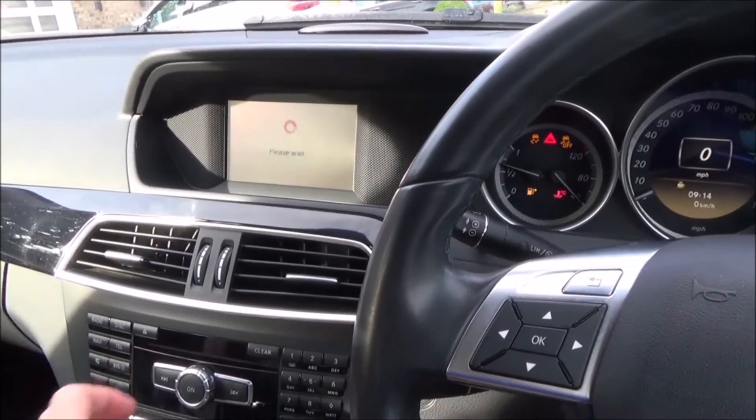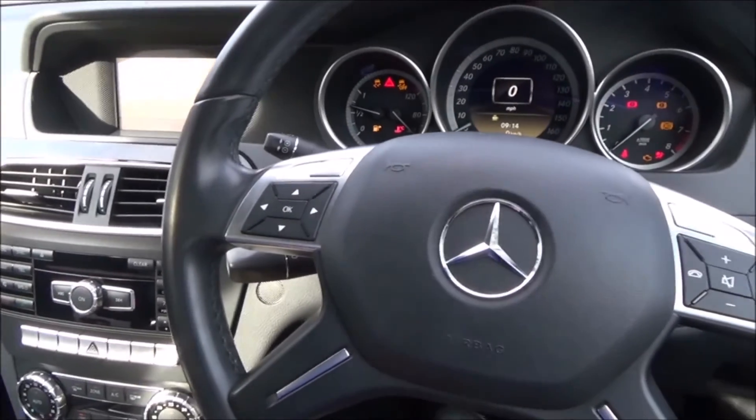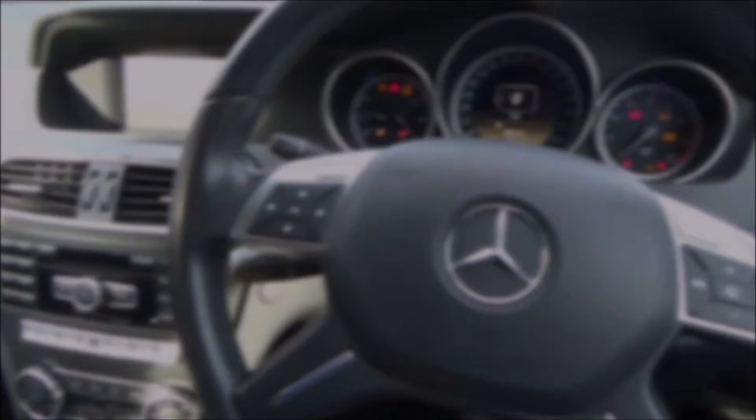Estimated time of arrival is 9.50. So that's how you adjust the volume of your sat-nav on your Mercedes Benz. Thanks for watching.